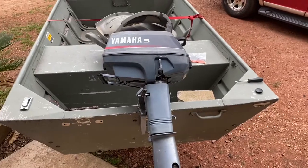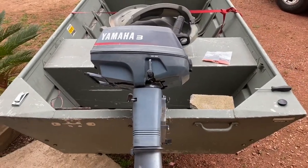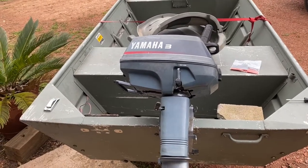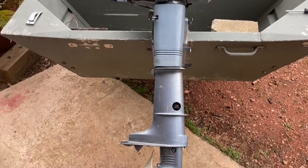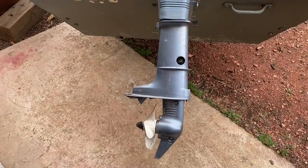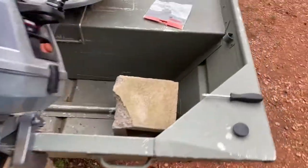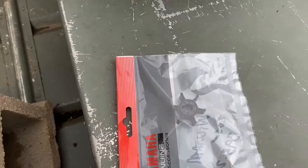When we get it running, it runs really good, but the other day it got hot on us and quit. A couple months ago it got hot and quit. We got back to the bank, put it on the trailer, took it to the campsite. We took the foot off and the impeller was gone — I think there was one tooth left on that thing.